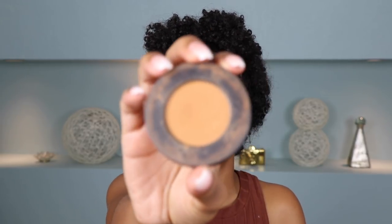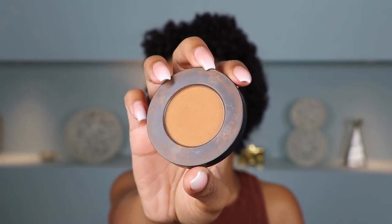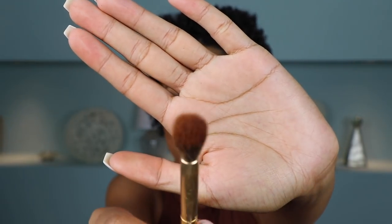Alright, so now that my face is set, before we move on to bronzers and blushes and highlighter, first I want to go ahead and do these eyes. So first I'm going to go in with my favorite transition shade of life and it is by Melt Cosmetics — it's the shade Rubbish from the Rustac. It's like a yellow-toned brown and it's very close to my skin tone so it works perfectly for me as a transition color. I'm grabbing my Morphe Y16 blending brush to blend in my transition shade into my crease. I'm pretty sure I use this transition shade for like every single eye look — it's literally the perfect transition shade for me.